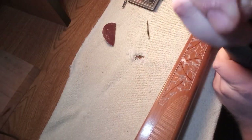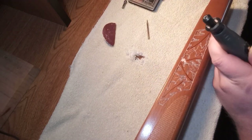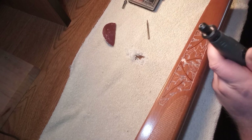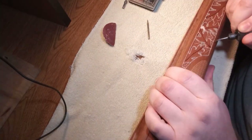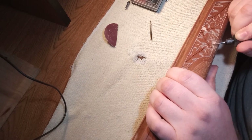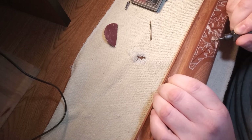Here we are, time to change bits. That's the bit I was using to do the outline and border - just a simple little fine point bit. This one here is just a round nose bit to take out the background behind the leaves to make a nice 3D effect to it.